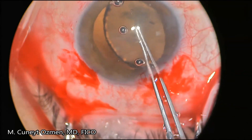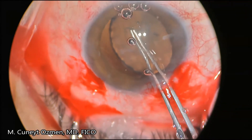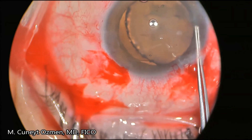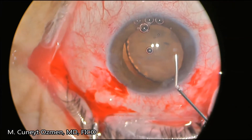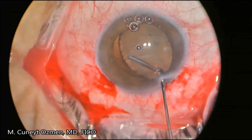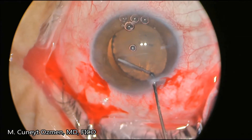In this case, we were able to finish the capsulorrhexis without any additional maneuvers. Usually we don't see the equatorial region of the lens, but in this case we can see it, and I'm going to show you in slow motion how the hydrodissection works.